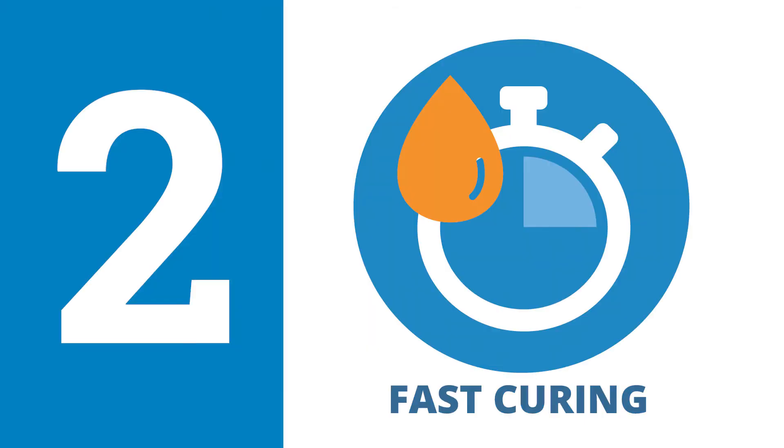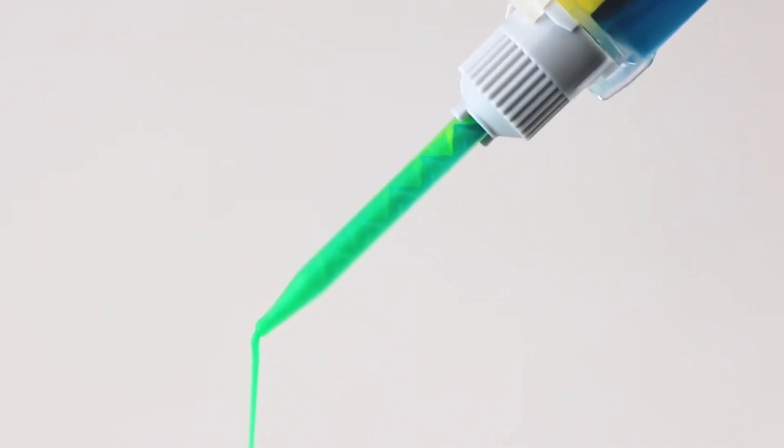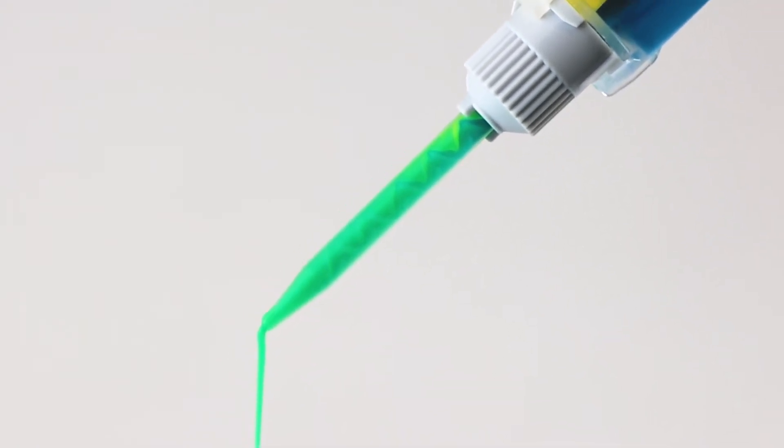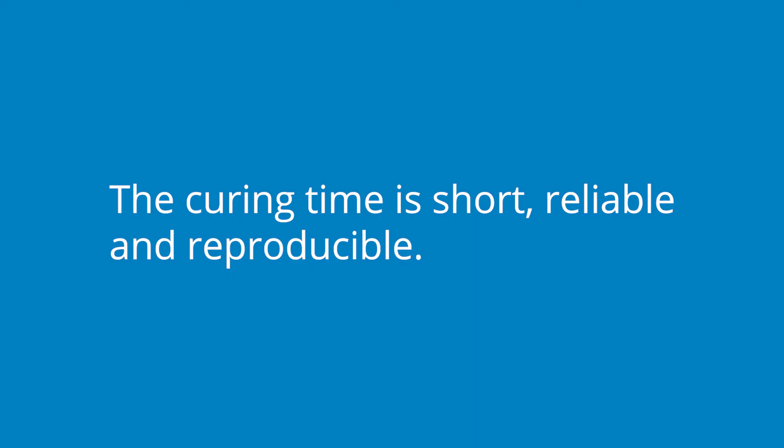Second, QuickSyl and QuickCast have a curing speed that is hundreds of times faster than traditional RTV silicons. A curing time of a few minutes at room temperature is especially useful for encapsulation of live tissue or implanting into a live animal. The curing time of these silicon adhesives is short, reliable, and reproducible, eliminating the guesswork when using other tissue adhesives.